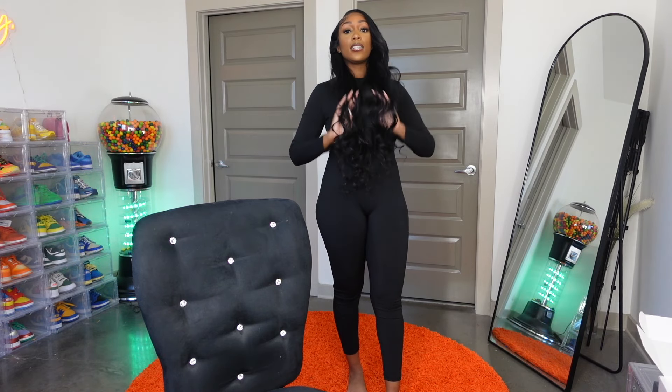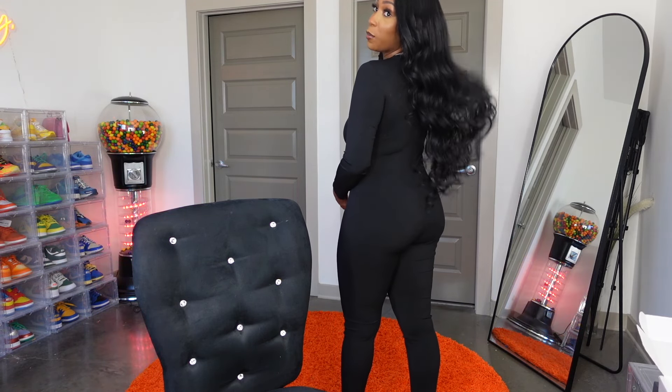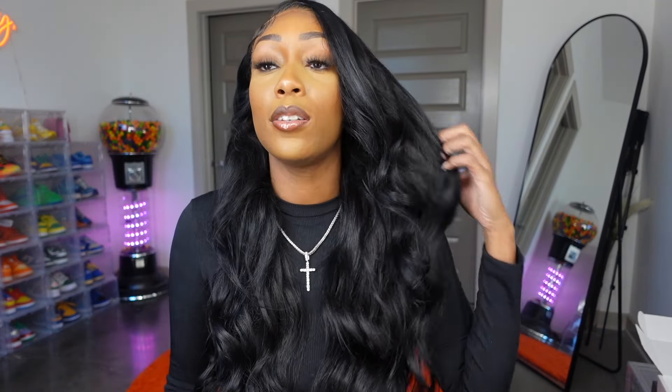I wanted to make sure I showed you all the hair when it's actually curled because I feel like I rarely do that. I do feel like this hair could have been just a little bit thicker — for 250 percent density it's giving more like 180 to me. That said, this is some really good 40 inch hair because at this length wigs don't usually hold curl very well, but this wig holds curls well and can be straightened again the next day. I did bleach the knots, plucked the hairline, and added just a small piece of a bundle.